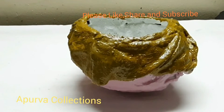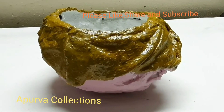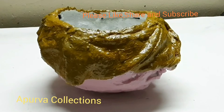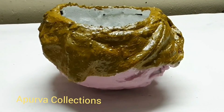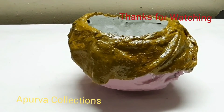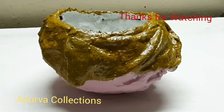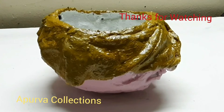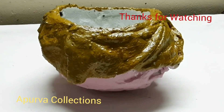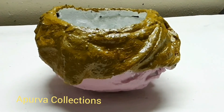There is some paint on the corner. You can see here in the corner. This is the indoor paint. You can see here in the corner. Thank you.